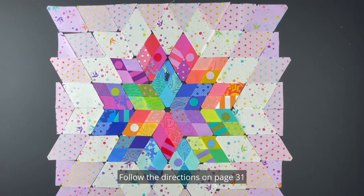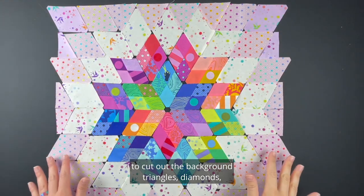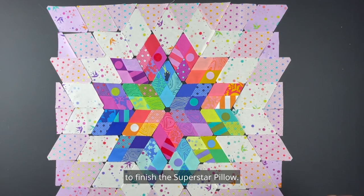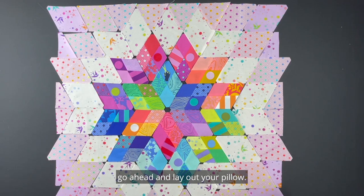Follow the directions on page 31 to cut out the background triangles, diamonds, and half triangles needed to finish the superstar pillow. Once you have those cut and the diamond units pieced, go ahead and lay out your pillow.